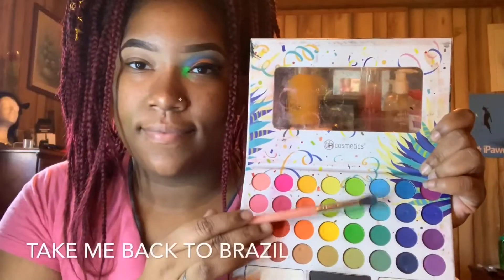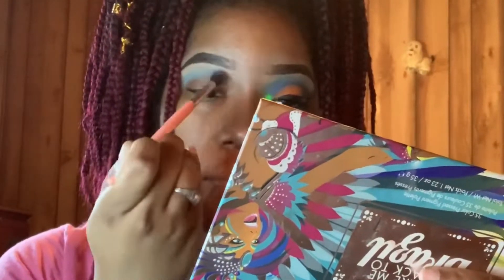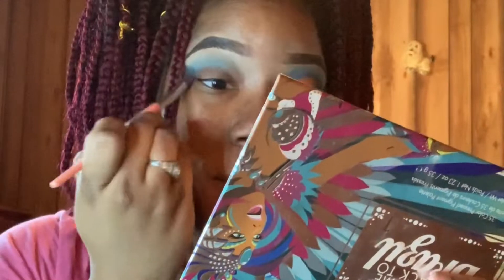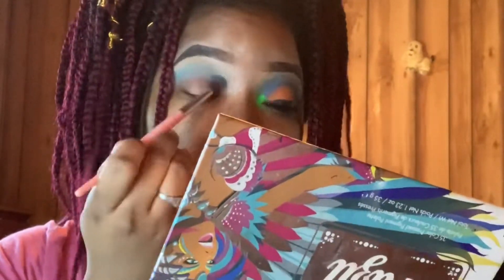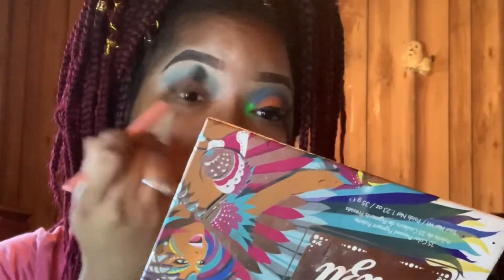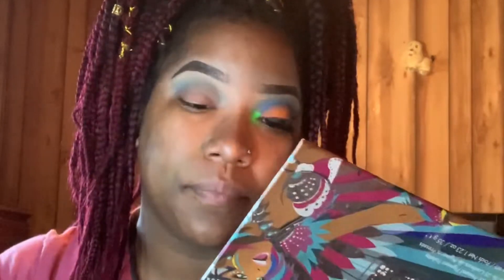For today's inspired look I used solely the BH Cosmetics Take Me Back to Brazil palette. I used this light blue to serve as a transition color. What works for me might not work best for you, but what I like to do is to pack that color into my lid first, then take that brush and blend that color in towards my lid in a windshield wiper motion.